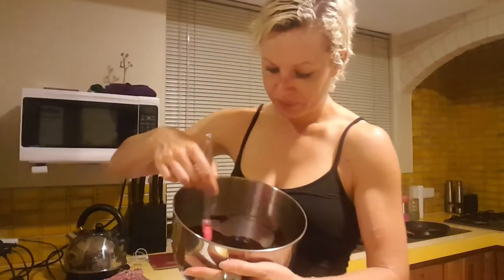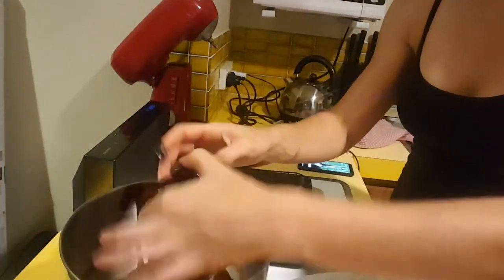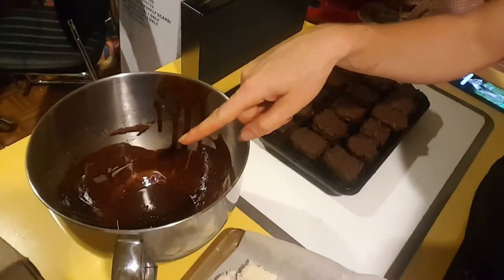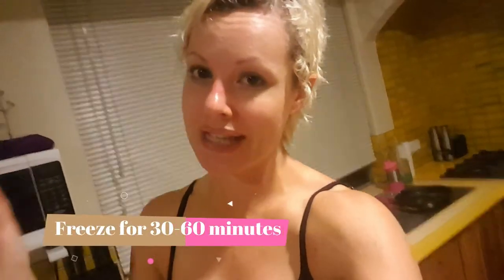We've got our cacao mixture with the coconut oil and the maple syrup — that's going to be our coating. Out of the freezer I've taken out my coconut pieces. You put the coconut bites in and pop them over in the chocolate mixture, and then they go over here. It does need to go in the freezer for 30 to 60 minutes.